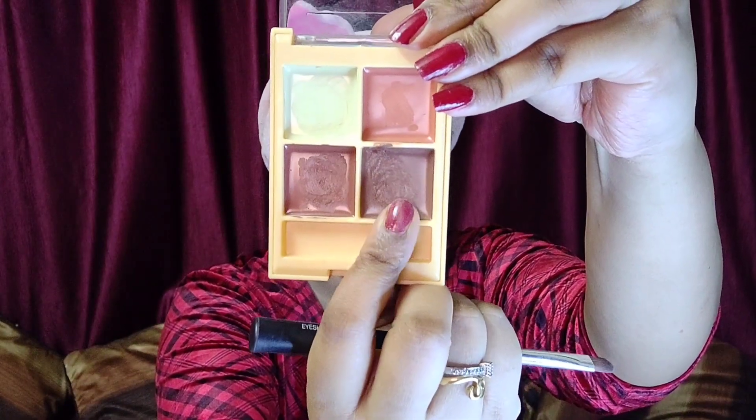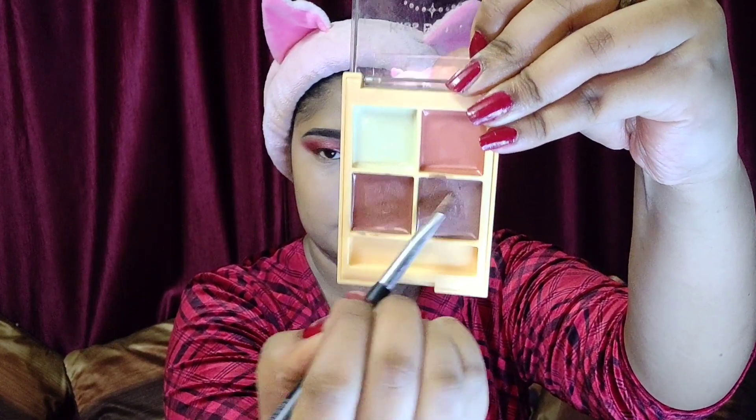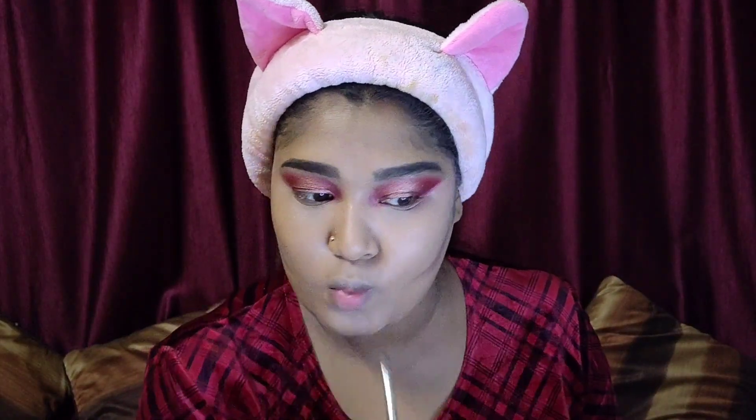Next I'll move on to cream contouring. I'm taking my Kiss Beauty Cream Contouring Palette and using the deep brown shade, applying it on the hollows of my cheeks and a little under my jawline. This step is totally optional — I'm doing it for the video but you can skip it. Using an angle brush to blend, you can see I've got a nice chiseled out face, which is exactly what I wanted.